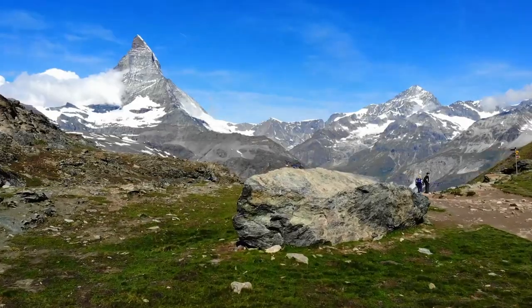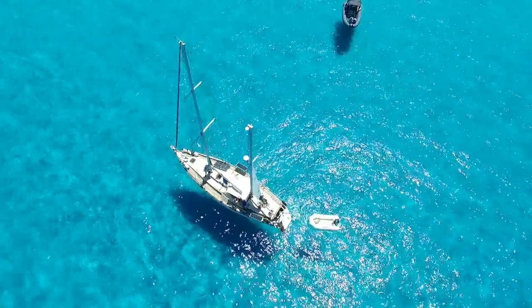Are you an adventurous type that likes to go on quests and voyages? This watch could be right up your street because it's called the Voyager. The first question is: is this a dive watch or is it an adventure watch? Let's delve deeper and find out.